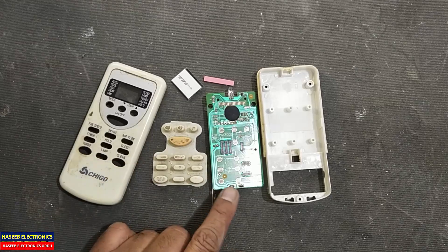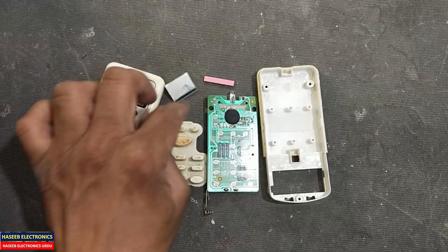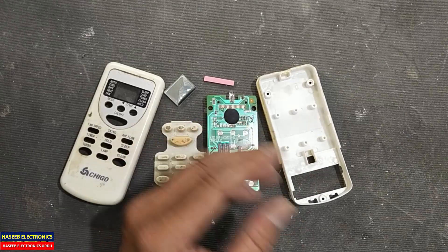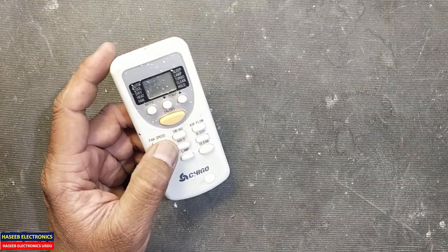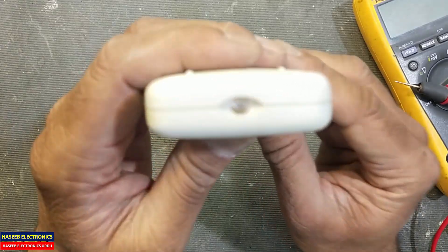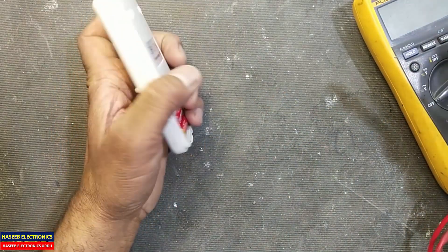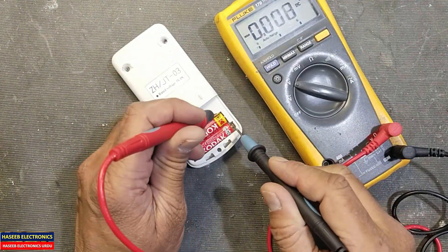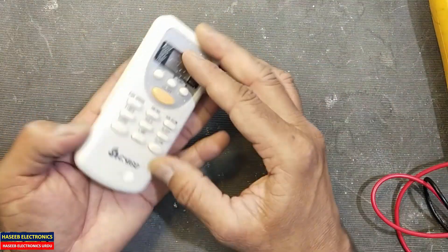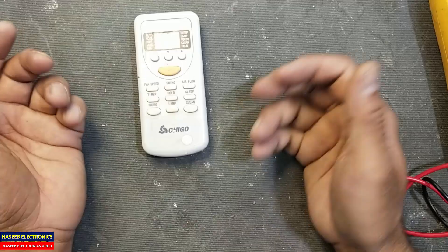Welcome back to my channel. In this session I repaired this Chigo air conditioner remote — it was not working, it was totally dead. There was no display on the LCD and there was no IR output. I have this remote, it is not powering on. If I press the button there is no light from the LED. I checked the voltage and it is 3.1 volts, meaning the batteries are good. It has no display and no LED light when I press a button, so it is not responding. Let's open it.